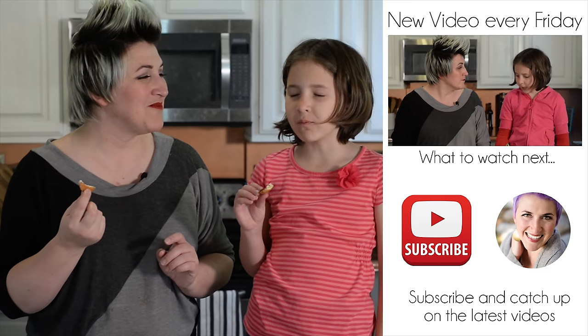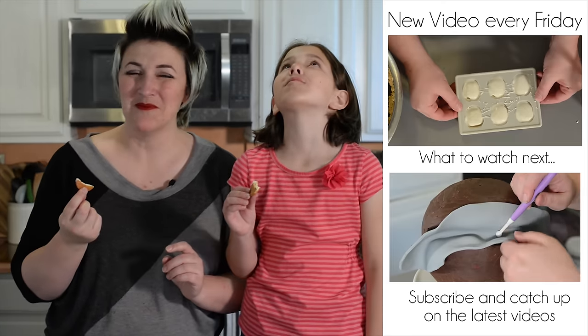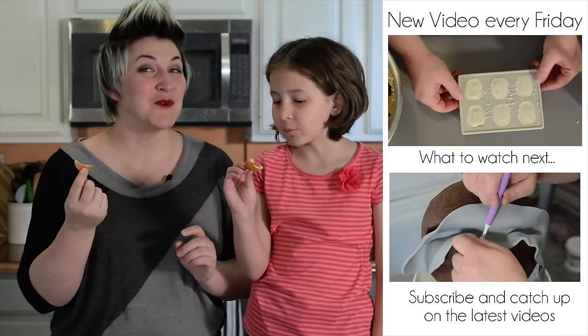It tastes like s'mores! I think we have a winner. Thanks for watching.